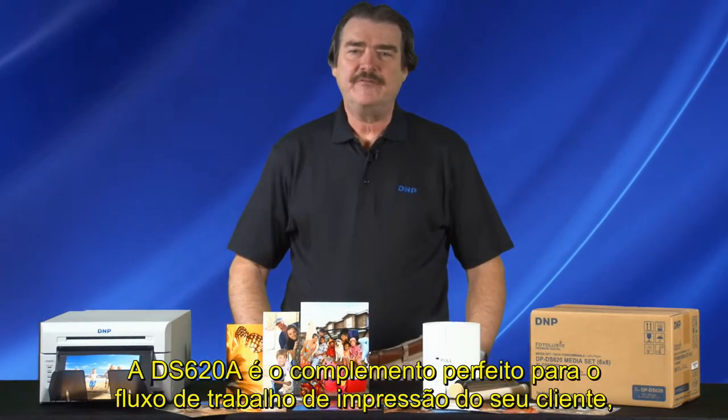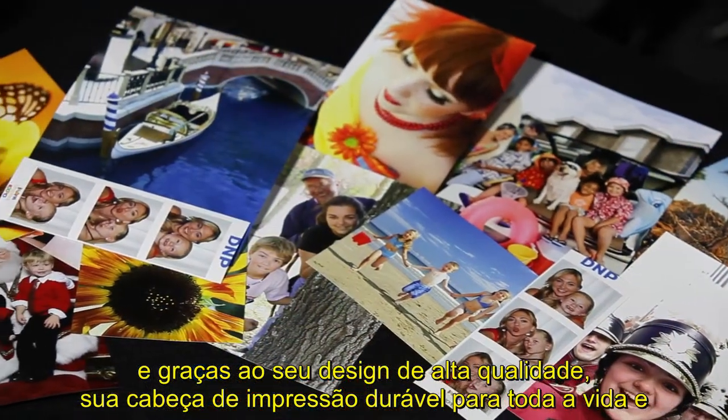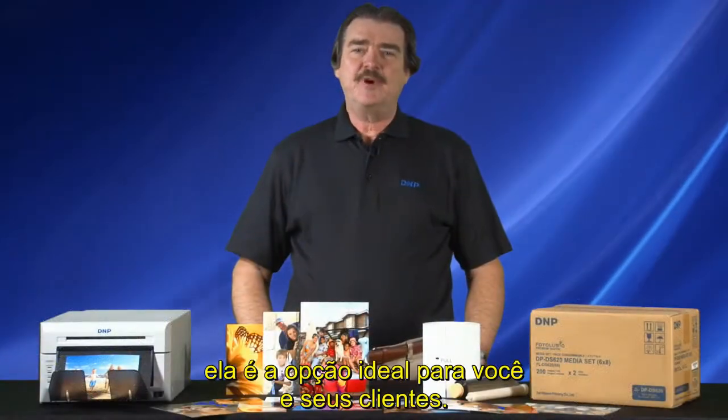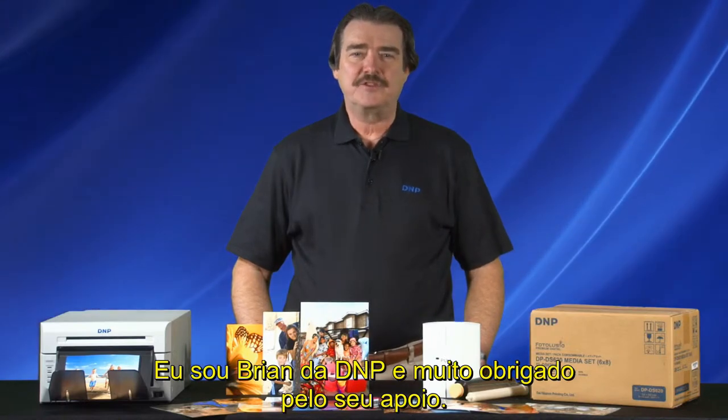The DS620A is a perfect addition to your customer's printing workflow and thanks to its high-quality design, durable long-life print head, and new green focus low power consumption standby mode, it's a perfect fit for you and your customers. I'm Brian from D&P and thank you for your support.